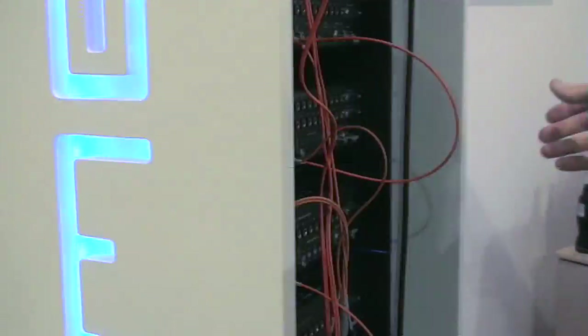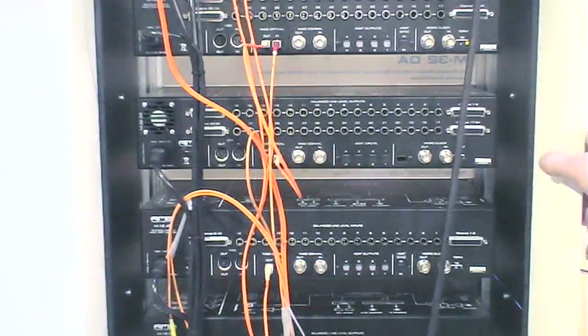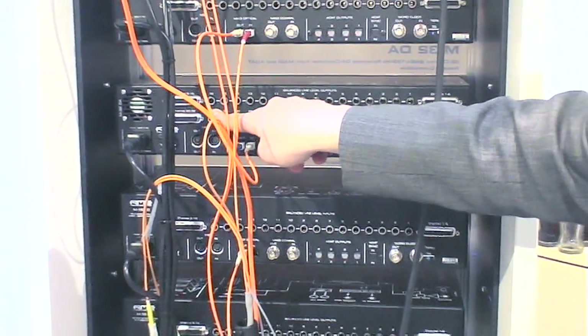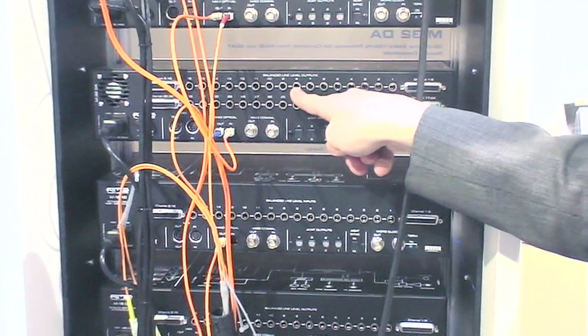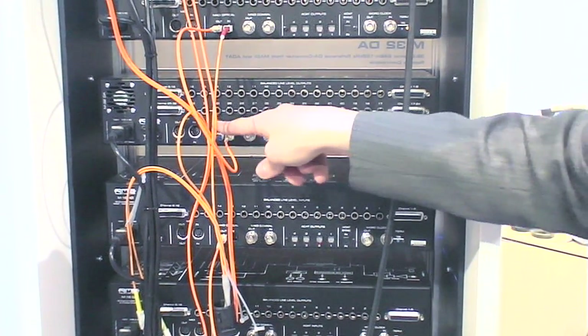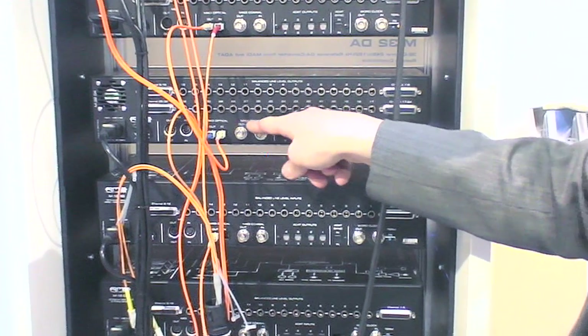Let's have a look at the back side. We see here the 32 input channels analog on multi-pin or quarter-inch jacks. The MIDI connector for remote controllability. The MADI output, which is either coaxial or optical.